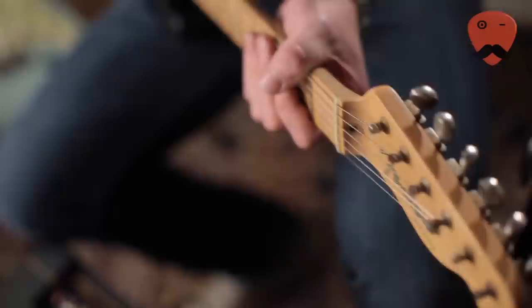So that's the Strat — let's switch to the Tele. This is a Fender Highway 1 Texas Tele, though it's been modified quite a lot over the years. It has the Stockbridge pickup in it. This is the same sound we were using earlier — just the amp only.